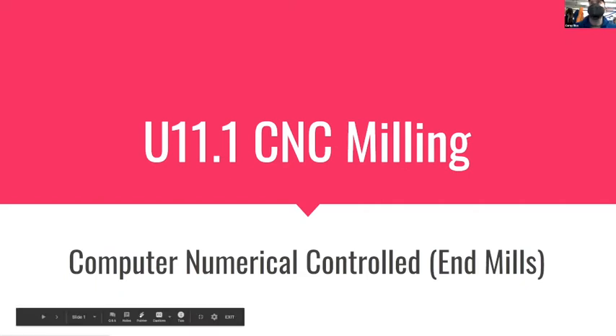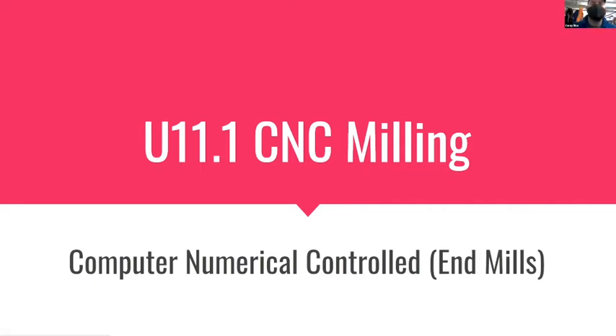Let's talk about unit 11, which is now way out of order. We're going to talk about CNC milling today - what that means for end mill based machines, what that means for spinning bits, how those fit together, and how you get from an idea to making something over these two weeks.